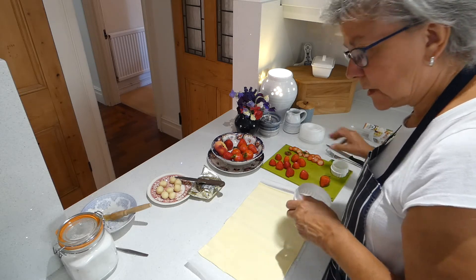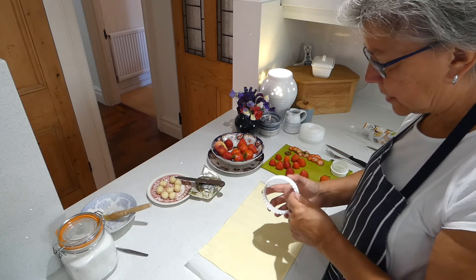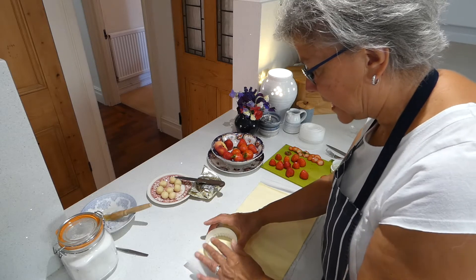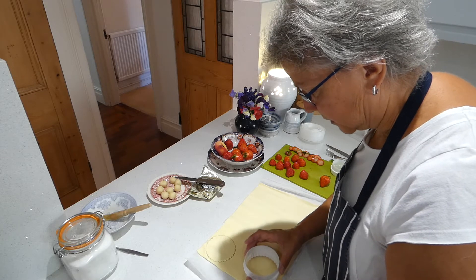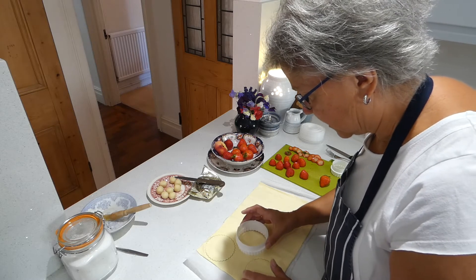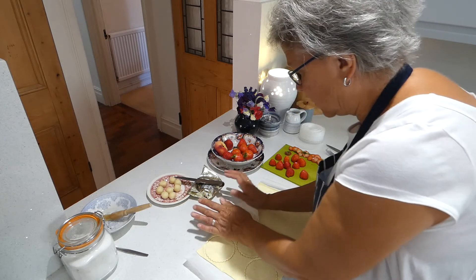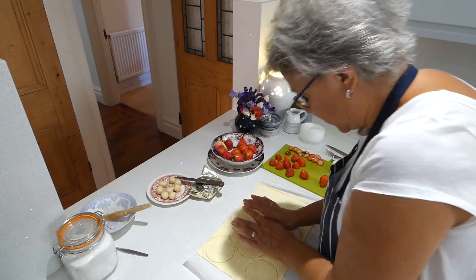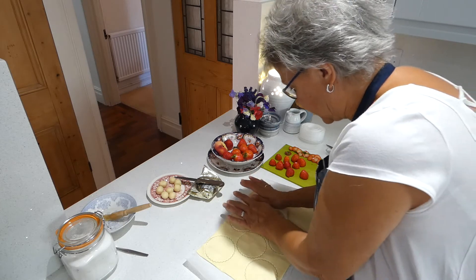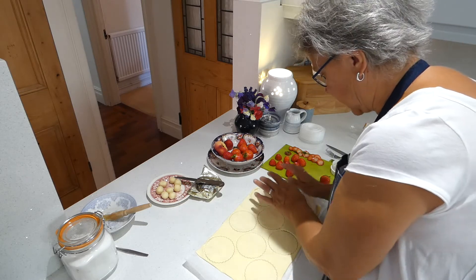The oven is on gas mark 6, and all I do is cut my circles. Remember this is going to be sweet, so we use the wavy side of the cutter, because that denotes sweetness - if you were making scones with cheese ones and plain ones, people would know the ones cut with a wavy cutter were the sweet ones. Get as many as you can out of this. You can do this with gluten-free puff pastry and it works almost as well - it doesn't quite rise the same way or get the flakes, but you get a lovely brown biscuity texture. Get them as close together as you can, and I've got 8 out of that.